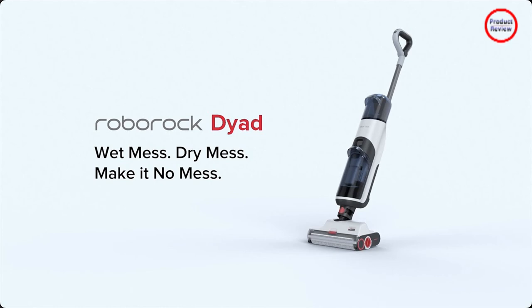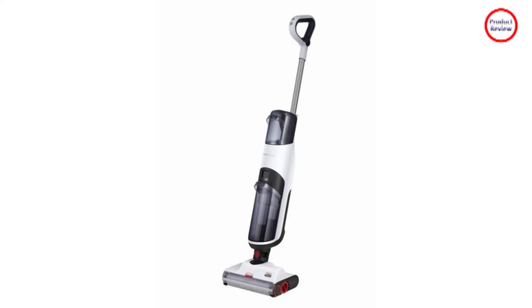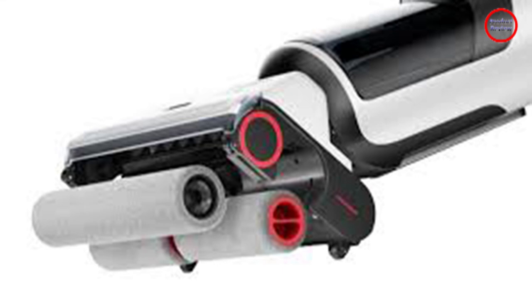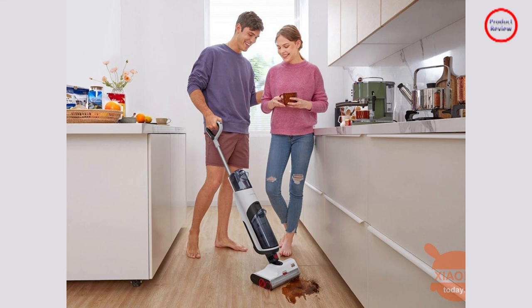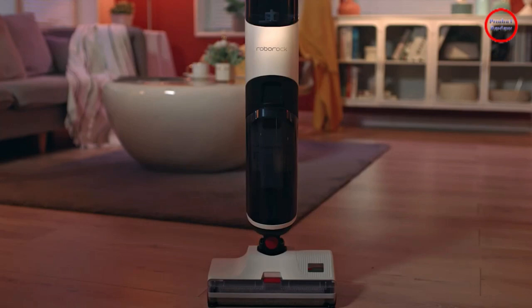I love how the Roborock Dyad manages dirt. The Dyad vacuums all the dirt and water from the floor and channels it into a dirty canister. There is no cloth you need to wash or a Swiffer refill you have to purchase. When you are done wet-dry vacuuming, you simply dump out that single container and you are ready for the next round of cleaning. Once docked, the Dyad has a self-cleaning function that rinses the rollers automatically using the clean water reservoir, taking just a few minutes to wash the rollers and collect the filthy water in the dirty reservoir.